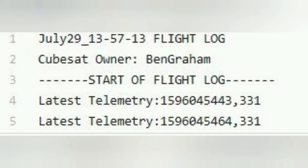Here's an example of a telemetry packet we received during one of our orbits. Unfortunately, this was one of the only telemetry packets we received — many Pis were not able to connect to Bluetooth, and the Pi that received this telemetry packet seemingly shut down afterwards.